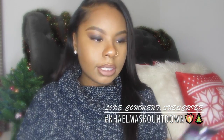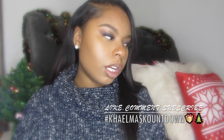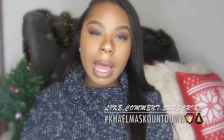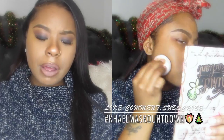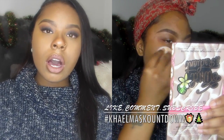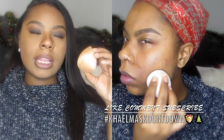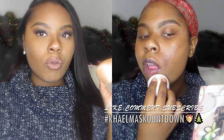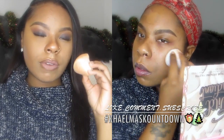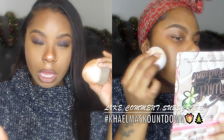The foundation I have on is the L'Oreal Infallible Total Cover Foundation. When I used my Beauty Blender to apply it the first time while I've been using the foundation — because I have a review coming up on it as well — the Beauty Blender sheered it out more and I felt like I had to use more product. So I definitely wanted to try this sponge with it instead of the Beauty Blender for the review, and I really love how this blended out the foundation. Honestly, I feel like this sponge is a thumbs up.